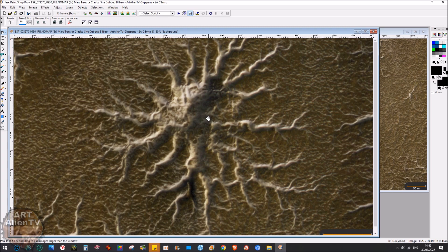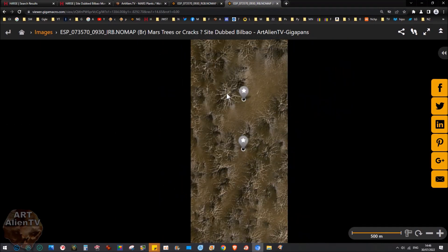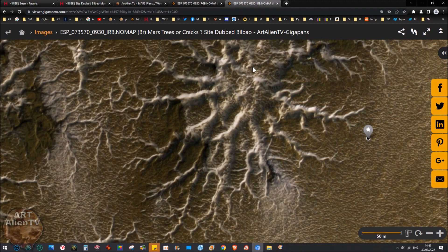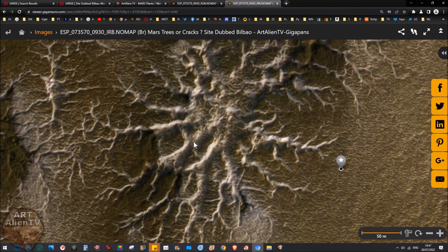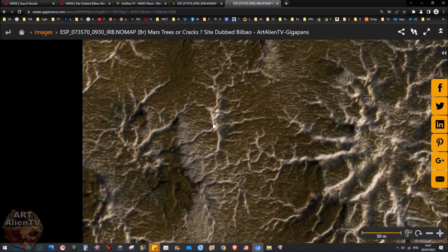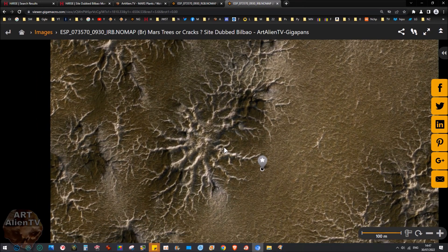This looks like an alien life form — these appear to be giant plants of some sort on the surface. When I first looked at them I thought they were trees, because from further back that's kind of what they look like — trees from above with no leaves. But they're not sticking up like trees; they don't have a trunk. They're literally like a parasitic growth on the ground, coming out from a central area with branches radiating outwards and often joining up to other ones.